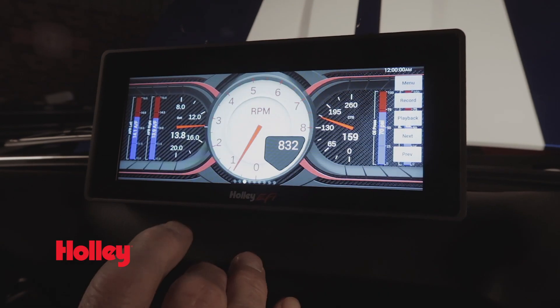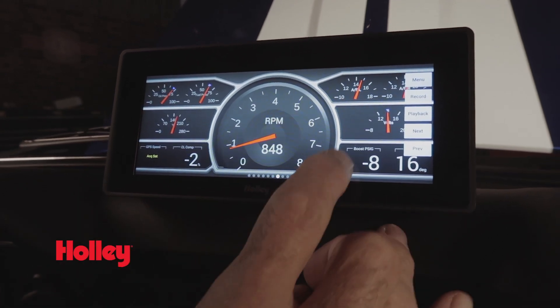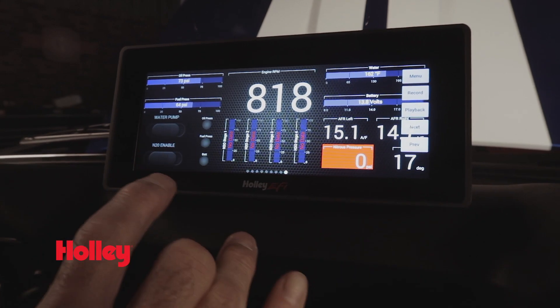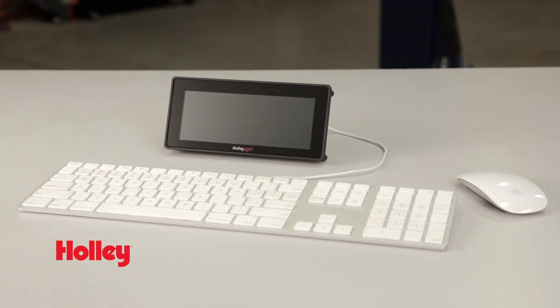Our 6.86 Pro Dash is completely customizable with high-end features like a high contrast 1280 by 480 resolution screen for easy viewing. Choose from one of the nine pre-loaded background skins, or you can use the convenient USB keyboard and mouse capability to create and import your own custom layout.